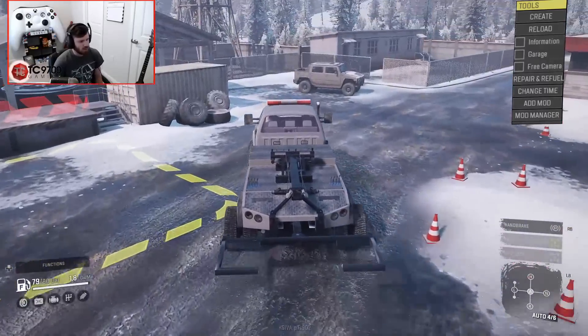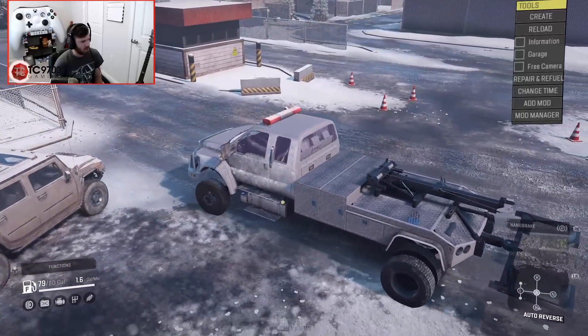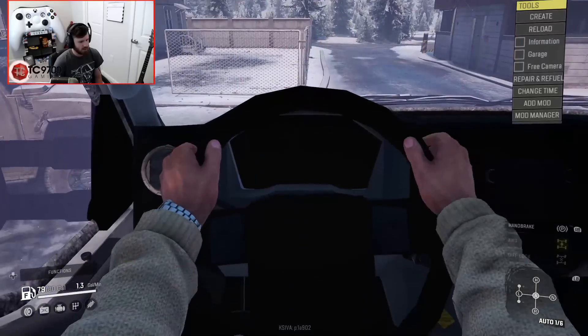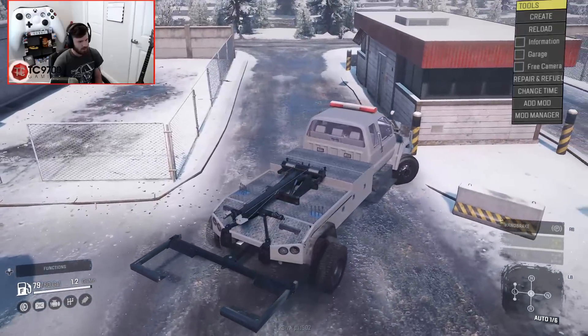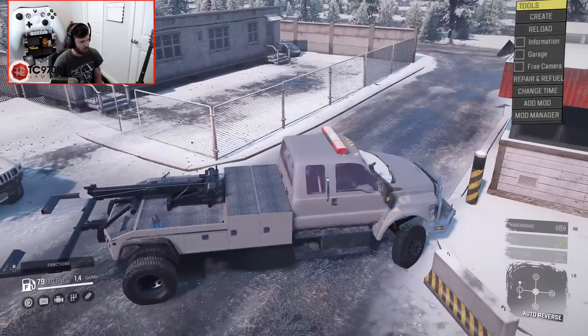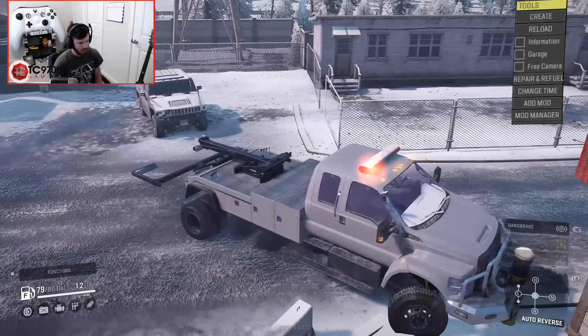Now let's go over to this Hummer here. This Hummer is in great distress, especially after I almost hit it. The interior's been updated a little bit. It's kind of a tight space right here, but let me just try and get oriented the way I want.